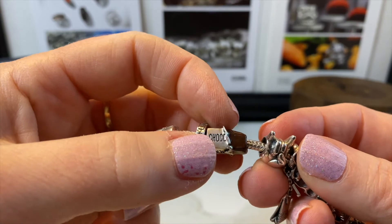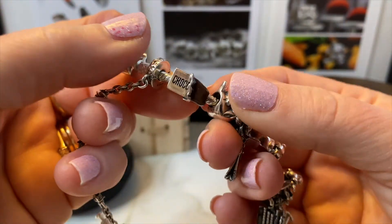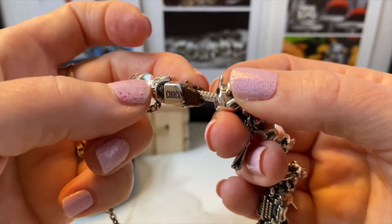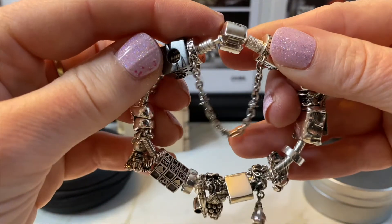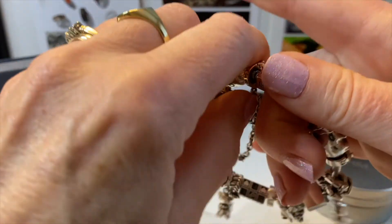Finally I have the Chocolate bead, because I do not go a day without chocolate in my life. This represents my love of Hershey bars, a memory of going to Hershey Park, and of course just loving chocolate so much. I really do eat it every day.